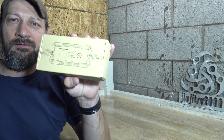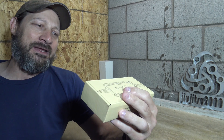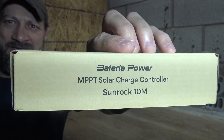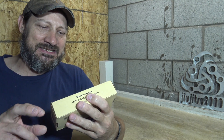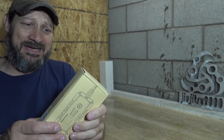I said absolutely, so they sent this out. This is what it looks like. It is called the Bacteria Power MPPT solar charge controller Sunrock 10M. I want to say thank you to Bacteria Power for sending this out for review. I think this is going to be absolutely fantastic.